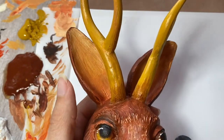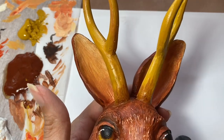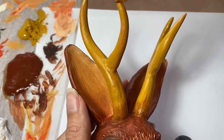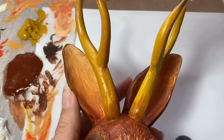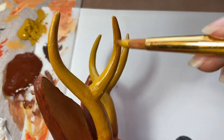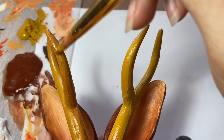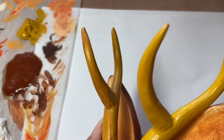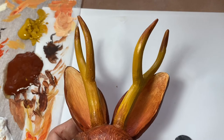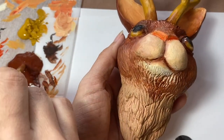Now that I have both of my antlers painted with that yellow ochre and I've got the transition at the bottom, I'm actually going to do the same thing at the top of these points of the antlers. I'm taking some of this burnt sienna and just kind of brushing it down. It doesn't need to be very dramatic — I'm just trying to make them a little bit darker at the top. Now that I've got the tips painted with a darker tone, I'm just going to paint the bottom of my jackalope with this burnt sienna.